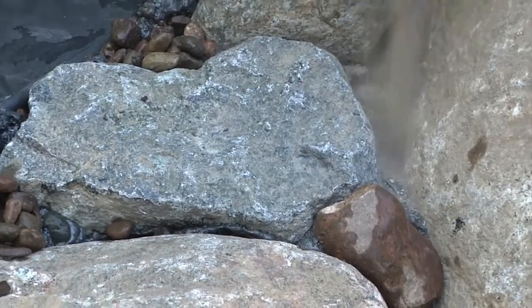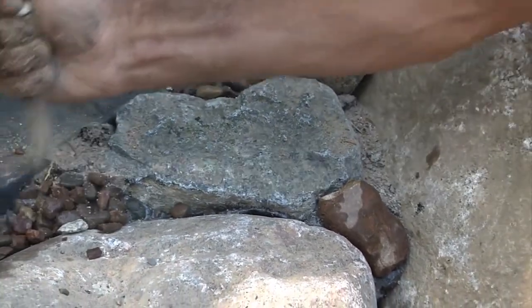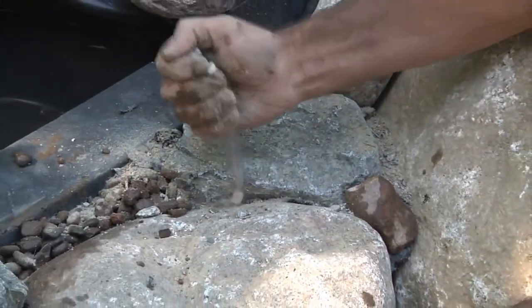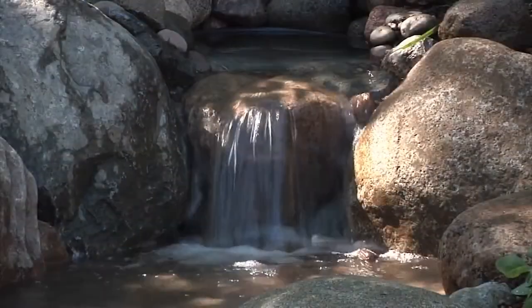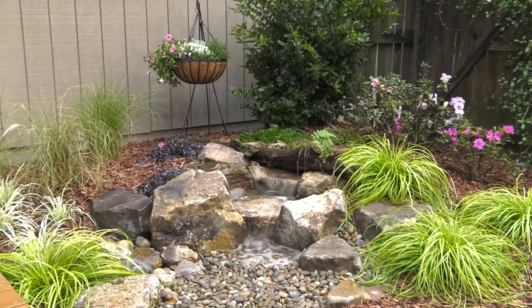Let the foam set for a couple of minutes while allowing it to expand into the voids. Then dust the wet joints with rock, gravel, or sand to help it blend into the surroundings. Allow 15 minutes for the foam to cure and you're ready for water.